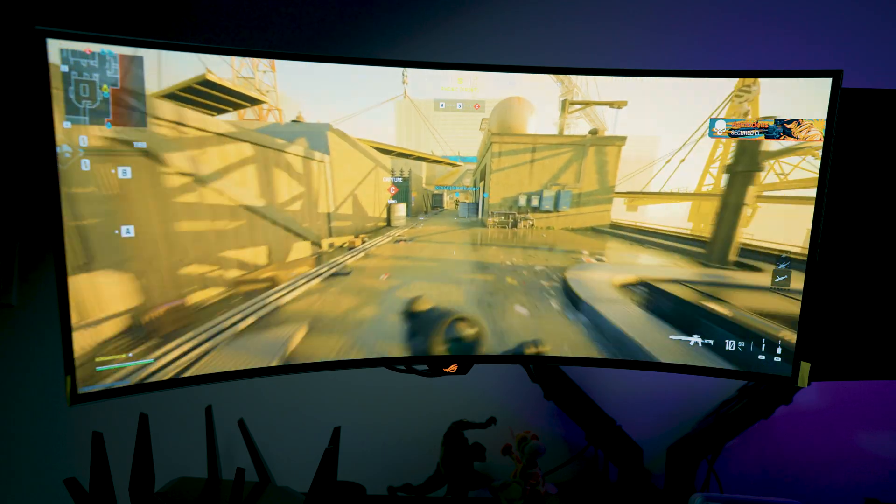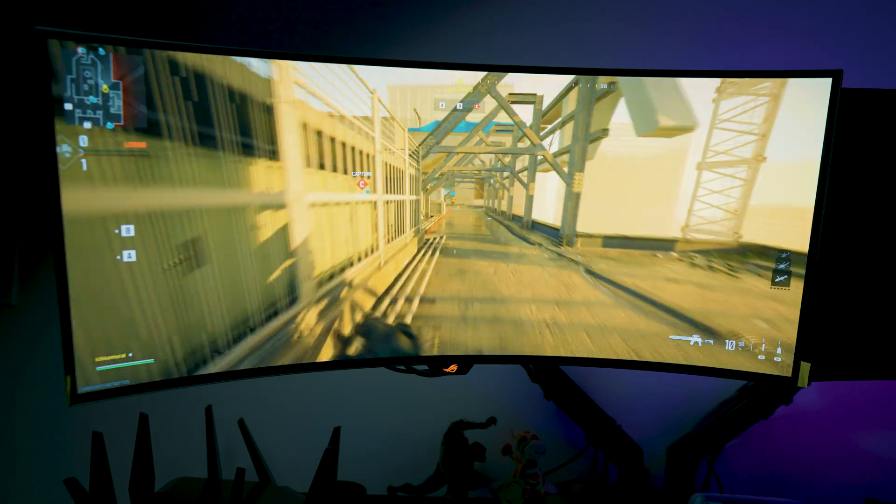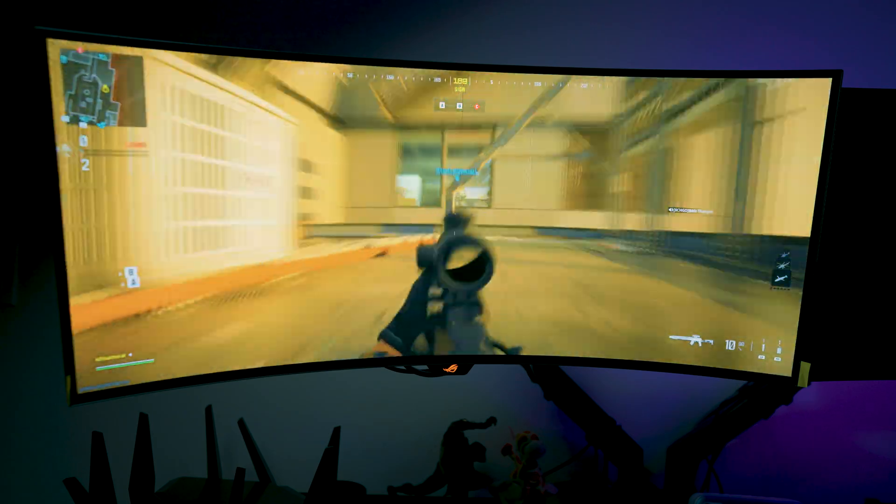It doesn't have that bump like the wireless Xbox 360 controllers had, but that doesn't really take away from it. It has a nice feeling when gripping it, and it really does feel like you're holding an Xbox 360 controller in your hands.